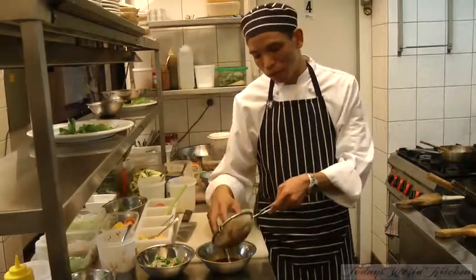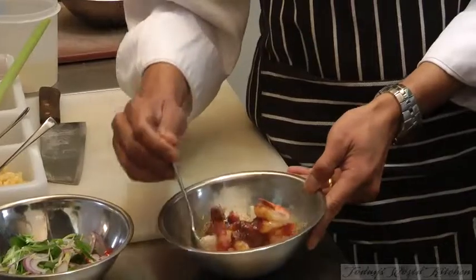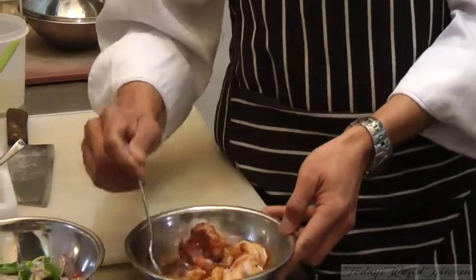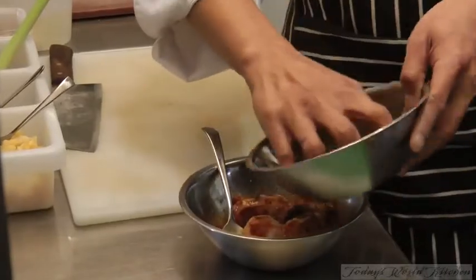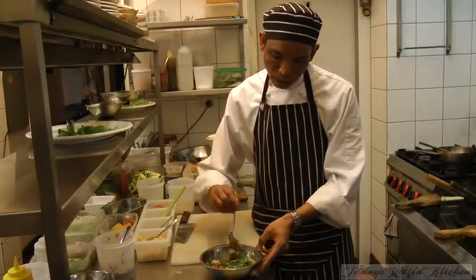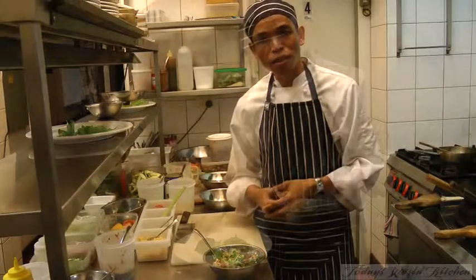Add the prawn first. Just mix the prawn with the dressing — try to get the dressing onto the prawn and coat them. And now all the salad in, gentle. Try not to mix too much; if you mix too much, sometimes all the salad becomes soggy.